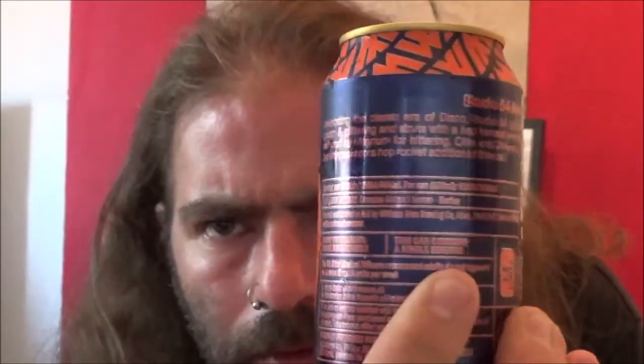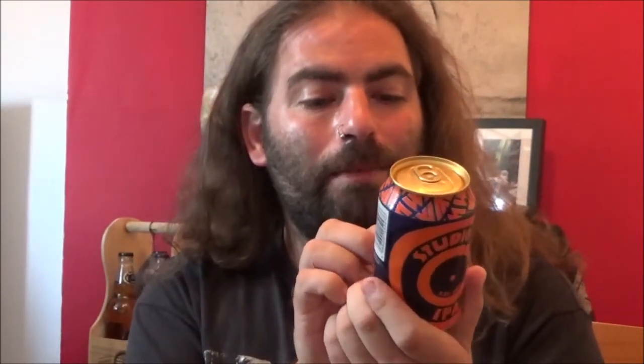Now looking at the back of the can, I wouldn't be surprised if that's been brewed by Williams Brothers. Doesn't say it on the can. Looks very similar to the Williams Brothers Otis in can design. There we go — canned exclusively for Aldi by Williams Brothers Brewing Company. Had to be there somewhere.